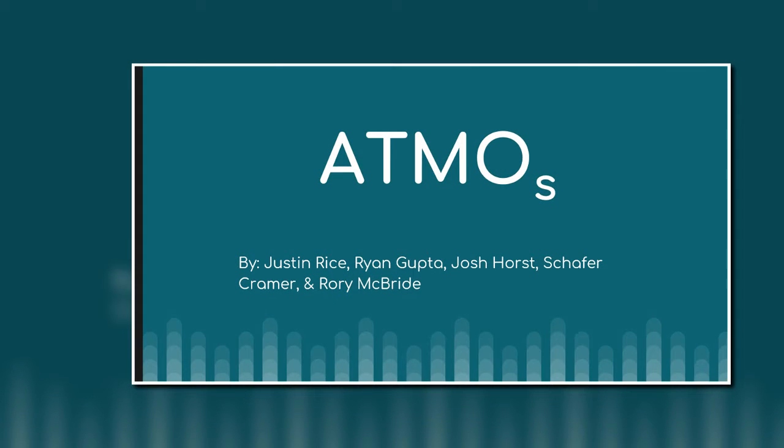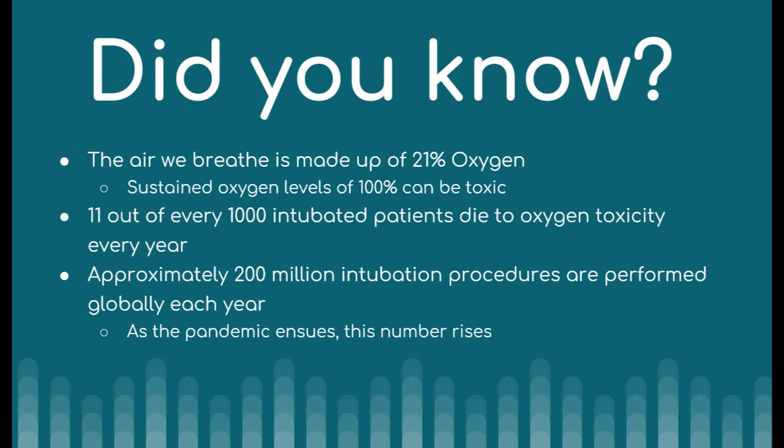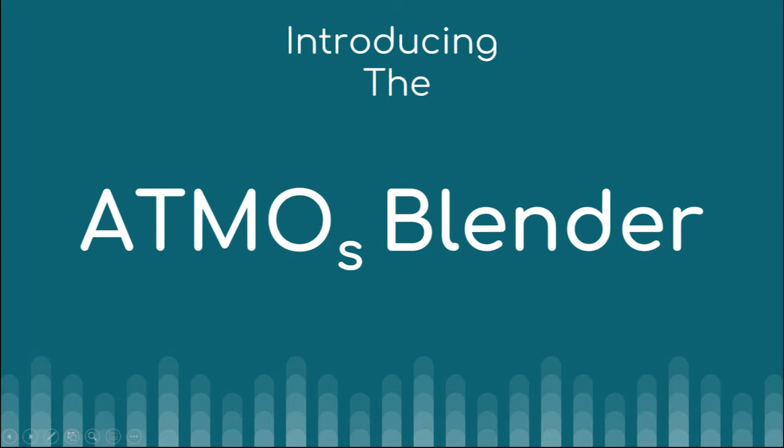Oxygen is necessary for survival. You would think that the more oxygen the better, right? Wrong. Too much oxygen can be deadly. In fact, oxygen toxicity is a major problem when it comes to the resuscitation or post-resuscitation of patients during transport to or within the hospital.